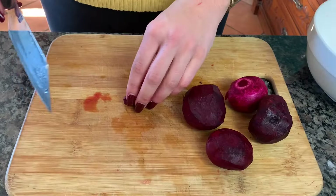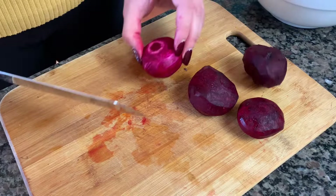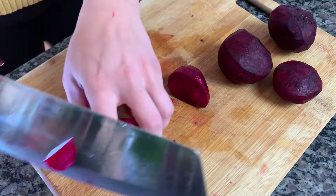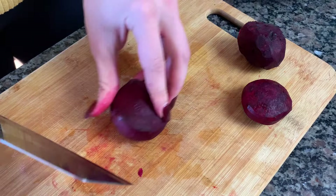Now we're just going to get these into a nice, relatively same shape and size dice for roasting them in the oven. As you can see, this one looks a little bit different — he is a traditional Italian beet. I had gotten some other beet seeds from the States, but he's an Italian beet so he looks a little different. Let's get these all diced up and ready for roasting.